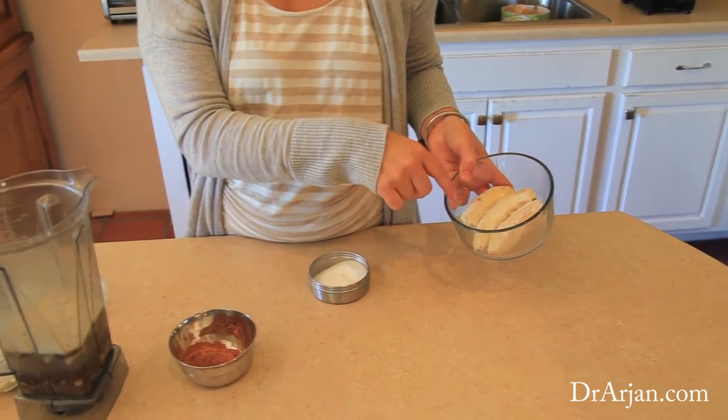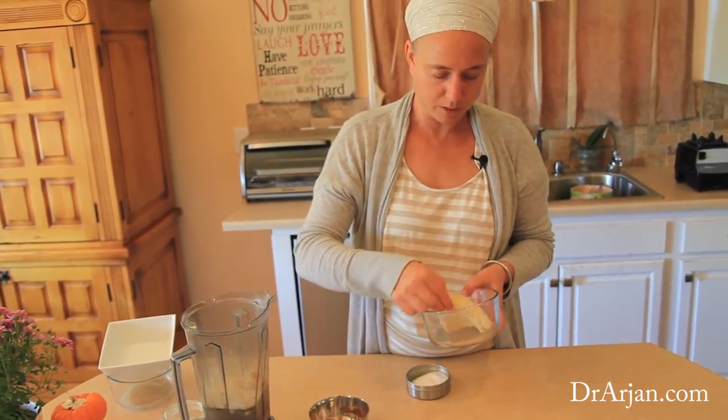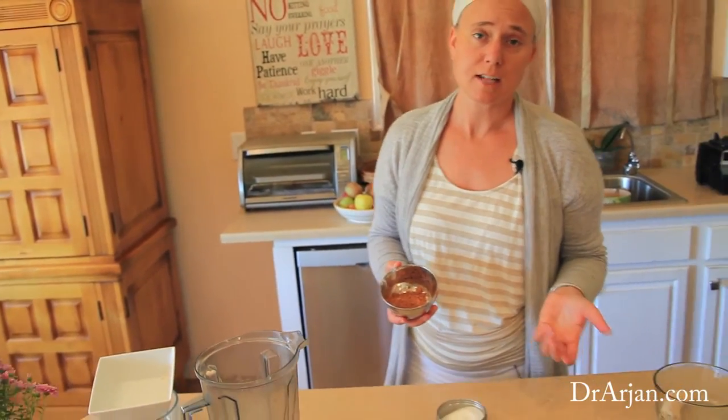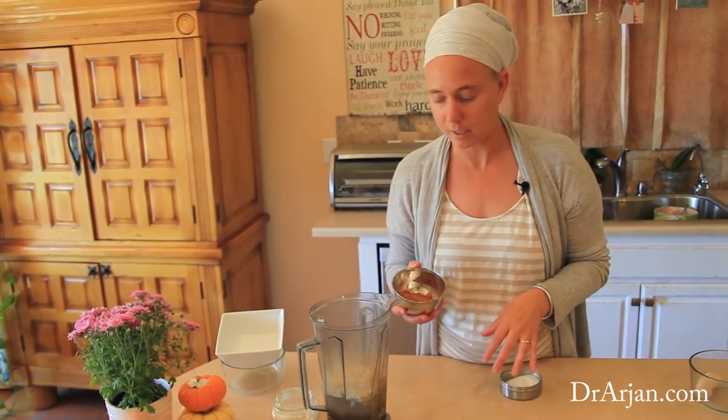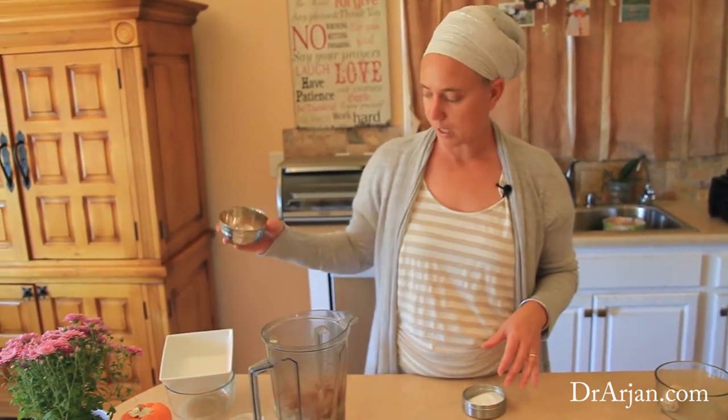Because I usually make shakes for me and my husband, I'm using frozen bananas — about the equivalent of one banana. I love frozen because it makes it more like a treat. I'm also using carob powder, which gives it a chocolatey taste. I personally don't eat a lot of chocolate because it creates inflammation in my body, so carob is a great substitute. I use carob — spelled c-a-r-o-b — in most of my recipes that call for chocolate.